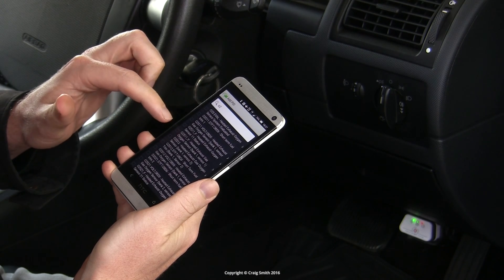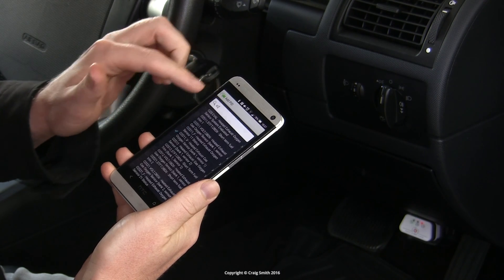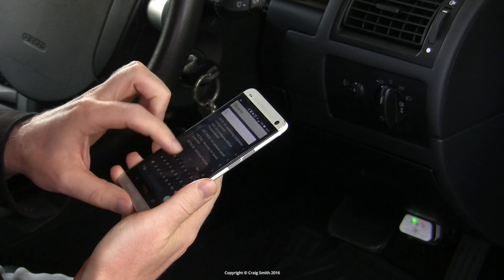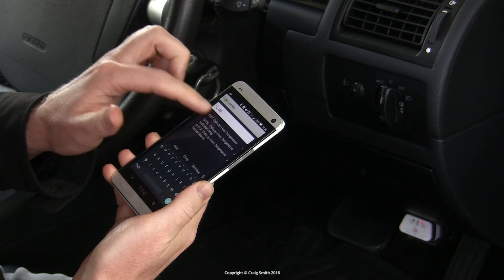I'm going to monitor coolant temperature, as engine temp is important. And I'm going to monitor the O2 sensor. This engine is a straight 4, so there's only one bank. And to be clear, we're talking only about the upstream sensor. And also we'll monitor the engine revs so that we can see what the throttle is doing.